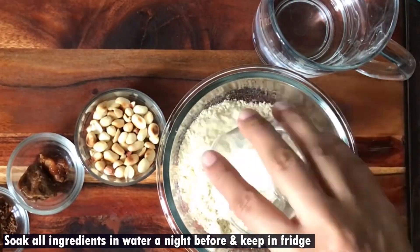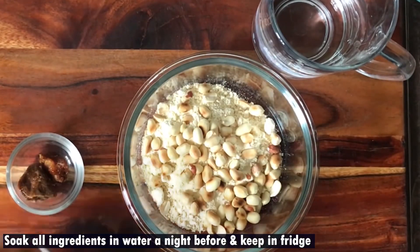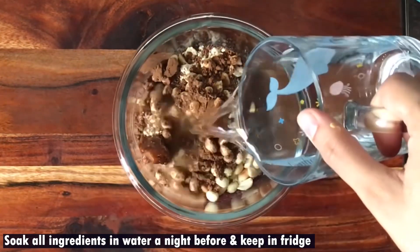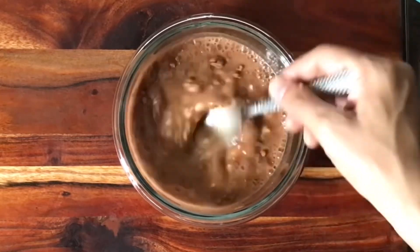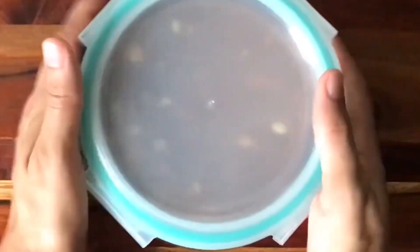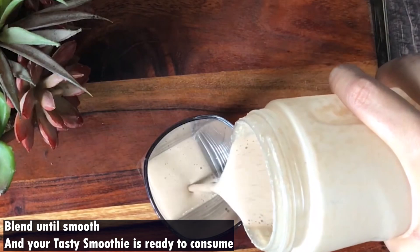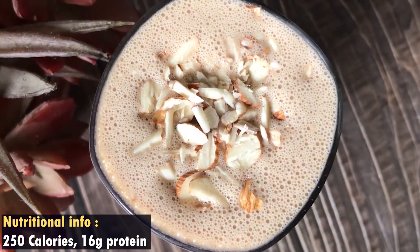Soak all the ingredients overnight in water and put the mixture in the fridge. Next morning, grind this mixture and you will have a very delicious smoothie ready. If I talk about nutrition, there are 250 calories in this recipe and you will get 16 grams of protein.